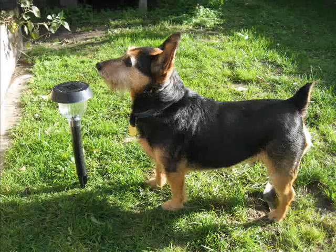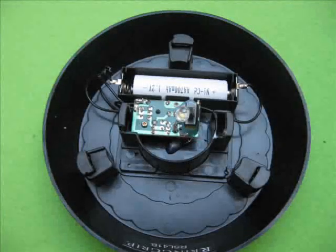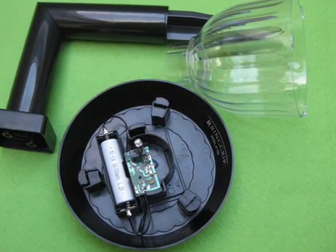The garden lamps litter the landscape worldwide. They are a source of wonderful parts however. With a bit of imagination, you can do all manner of things. Inside there's a rechargeable battery, a sophisticated circuit, an LED and a solar panel.